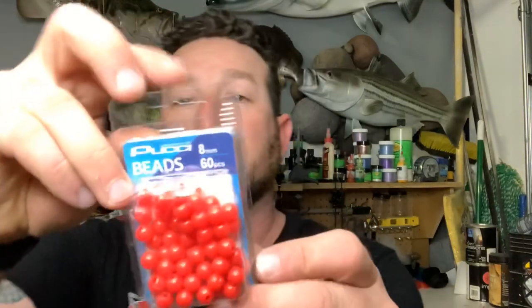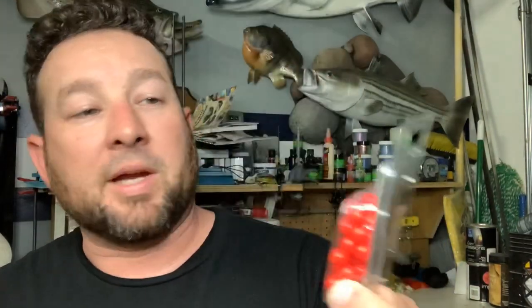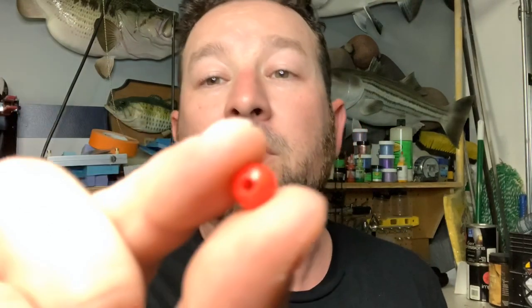Let's start off with just the cheap beads I got at the bait shop. We've got some eight millimeter red beads — they're really small. Somebody told me they look like undeveloped roe, and they are very tiny.